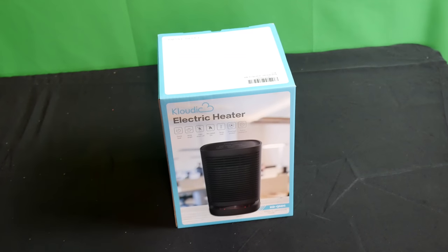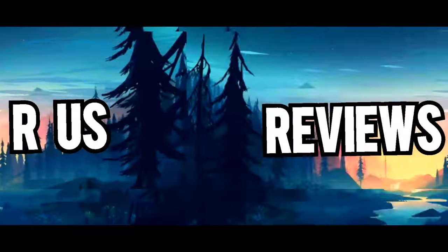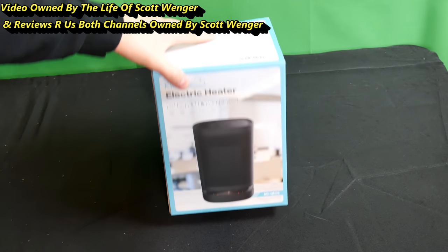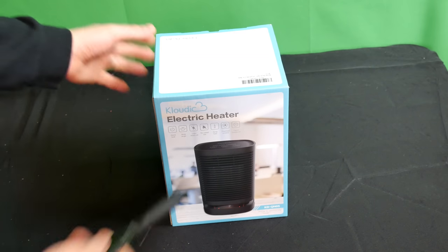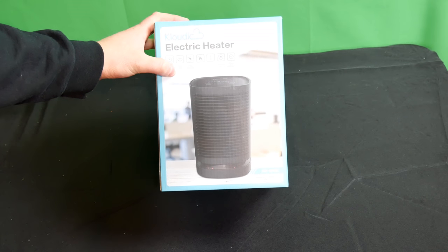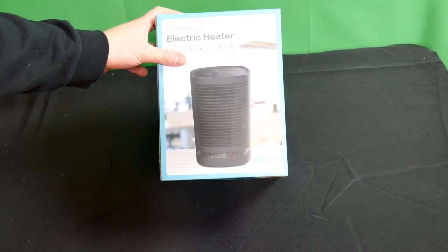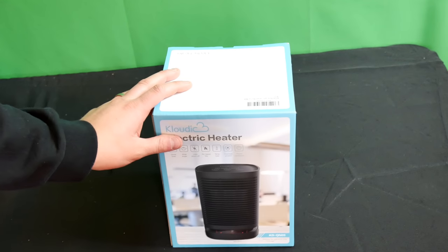Hello everyone, welcome to the Life of Scott Wenger and Reviews Are Us. Today we have a really cool product we're about to show you guys. We're reviewing a full, 100% authentic honest review of this space heater — an electric heater with quick heat, wide angle, lean-down off, no naked fire, temp fuse, overheat protection, and flame-resistant design.